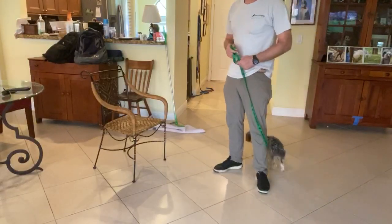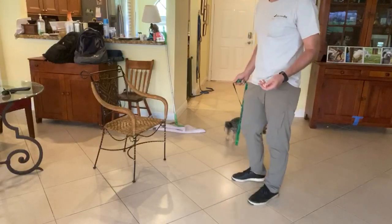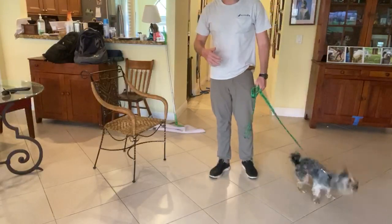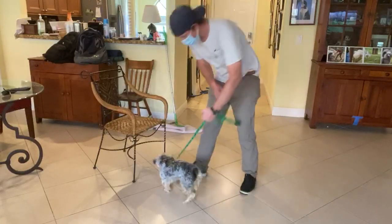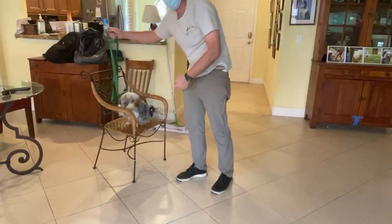In today's video we're going to be working on the off command. In order to teach the command, she has to be on something, so I'm not going to teach her to jump up on things. Instead, I'm just going to place her on the chair. I put her on the chair and now she's on leash.